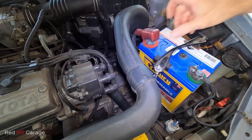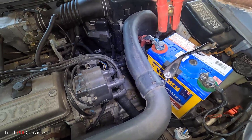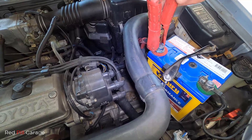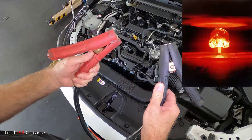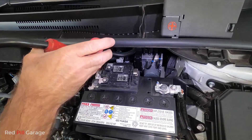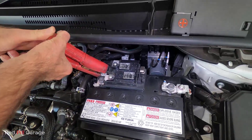You want to get your red jumper lead and connect that to the battery positive, which is marked red on the dead battery. Next, make sure the red and black jumper leads don't touch together.